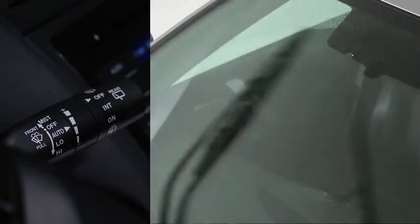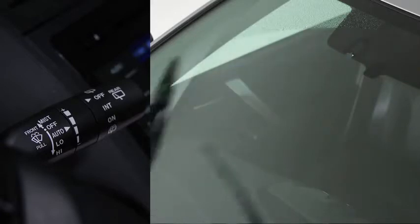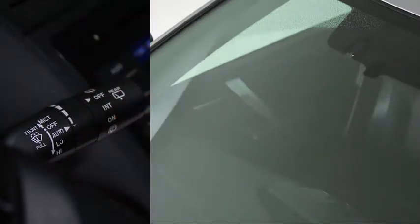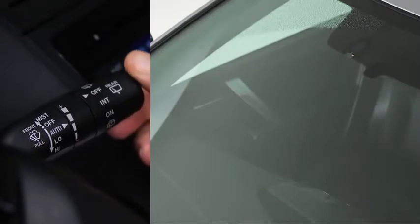The sensitivity of the rain sensor can be adjusted by turning the inner ring on the wiper lever. Rotate the ring upward for a faster response, or rotate it downward for a slower response. Turn the automatic wipers off when going through a car wash or when cleaning or touching the windshield.